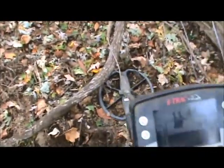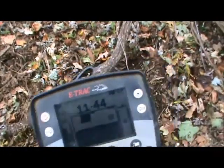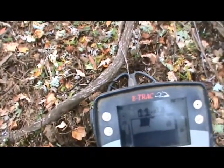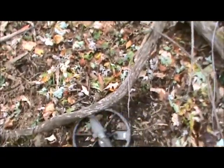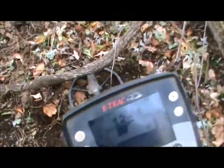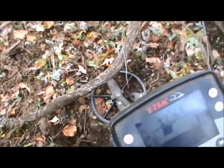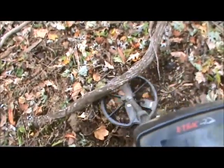I know you like to hear it — reading 43, 44, 943, 1244, 1246. Looks like a good target, so let's see if I can do a live dig here for you.